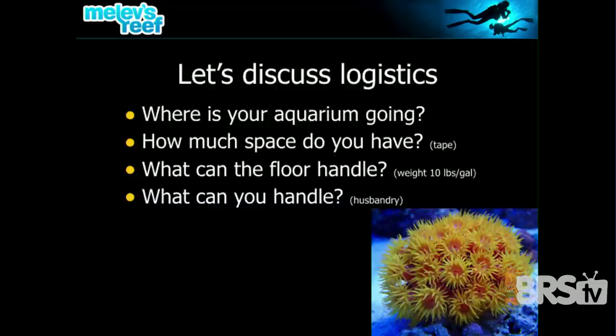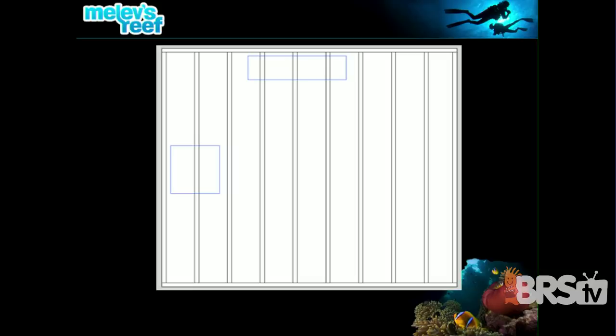Here I drew a schematic of a floor — looking down from above on a room that's 14 feet by 12 feet, a typical living space. You can see the floor joists going across. A 55-gallon aquarium, 48 inches long by 12 inches wide, is sitting on joists that will completely support it, and you can place it on the wall in the strongest spot. A 60-gallon cube, 24 by 24, is basically balancing on top of one joist and could teeter-totter.